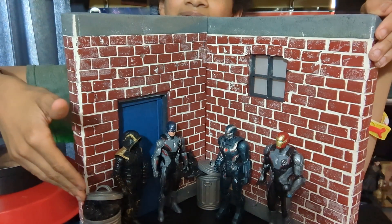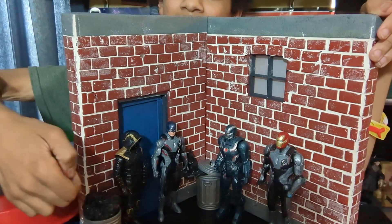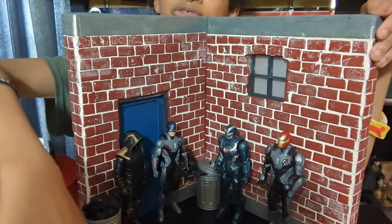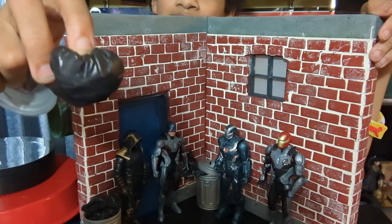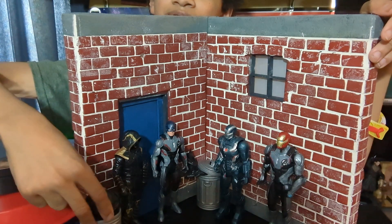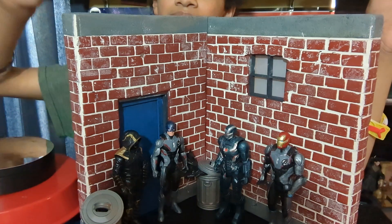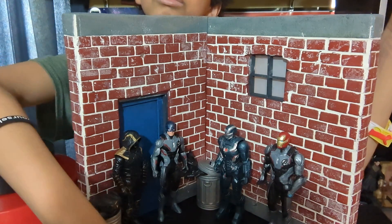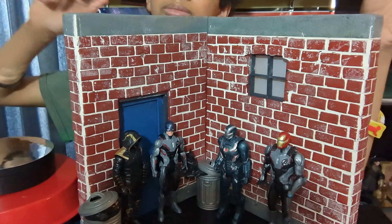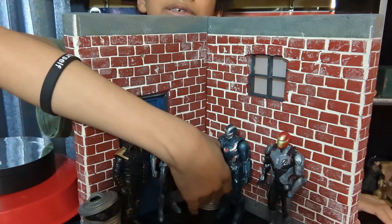We have a trash can filled with stuff — like trash bags. This is full of rocks, sand, and some stuff filled with tissue. And that's just overflowing, and this is another trash can back here.